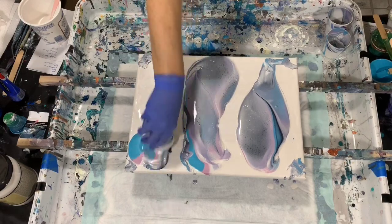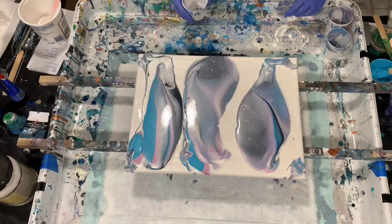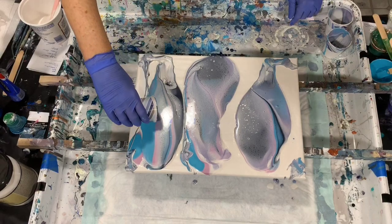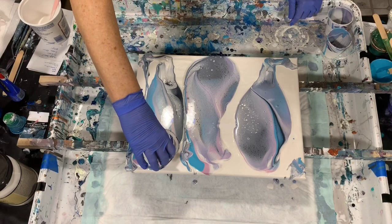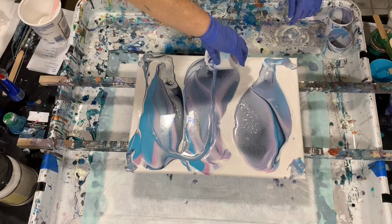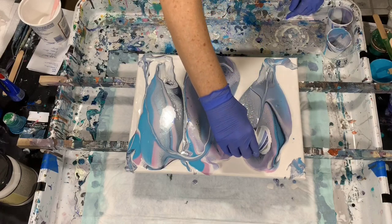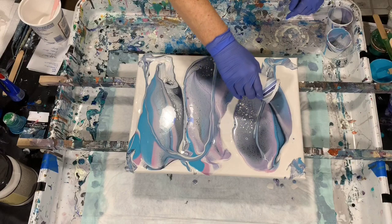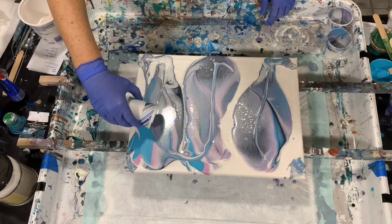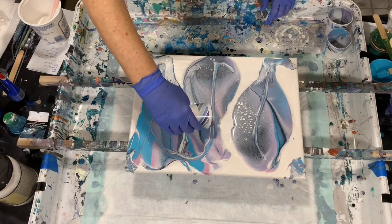Okay, we got two done, here's the third one. Now this is where, if you see a plain area that might need a little help, you can lip your cup — I'll just demonstrate that. You just take the edge of your cup and go through your paint. You don't have to scrape it to the bottom of the canvas, just drag it through your paint like that, just to give it a little bit extra — something extra to look at so you won't have too plain of areas.